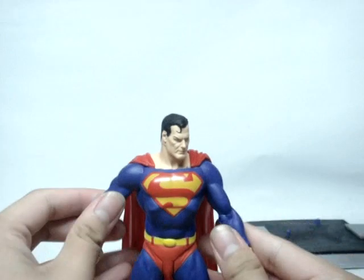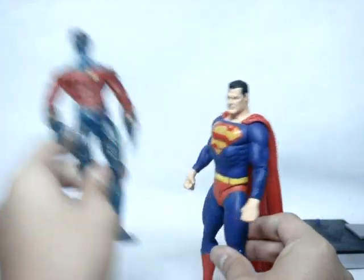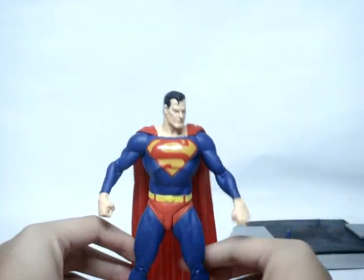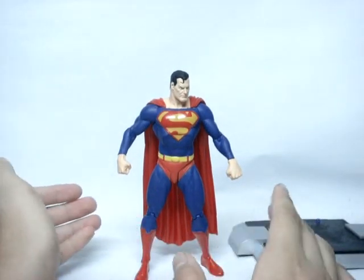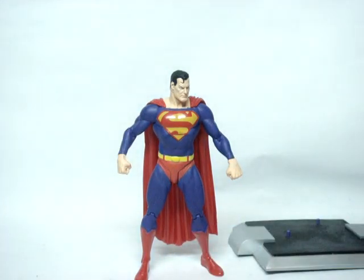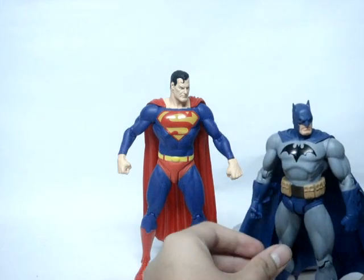If you want a size comparison, he's roughly the size of a standard six-inch Marvel Legends figure. The cape length and width are great. Unlike Batman, Superman can stand by himself — though it is difficult. We managed to get him standing on camera, so there's that.